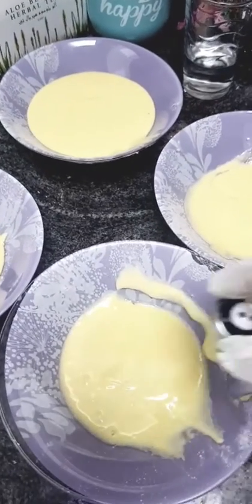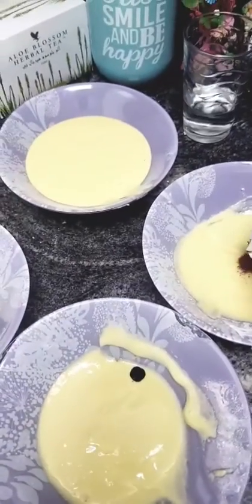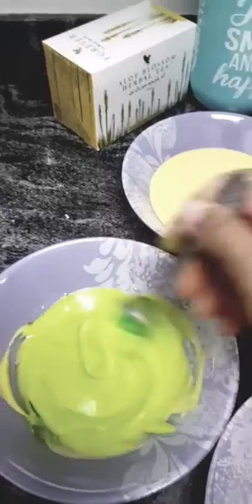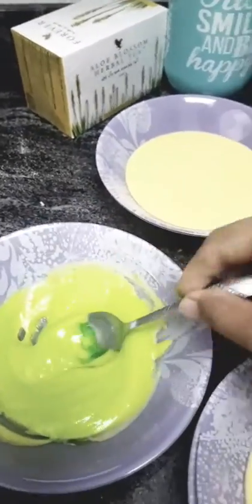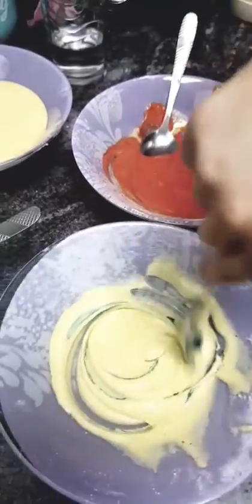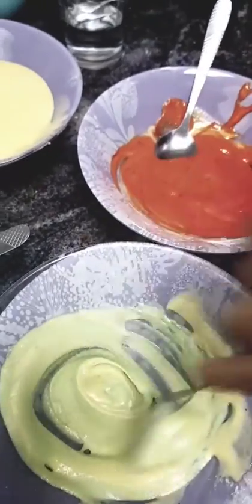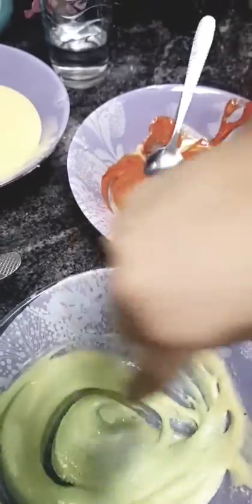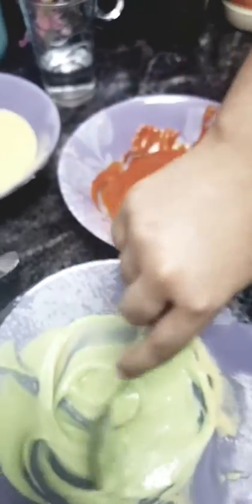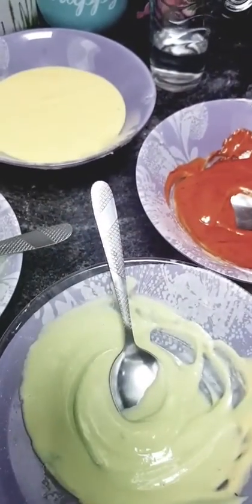I will add a little blue color and for the last one, red color. Now we will mix each color in well. Now we will begin the frying process.